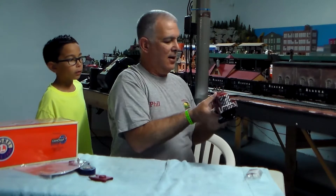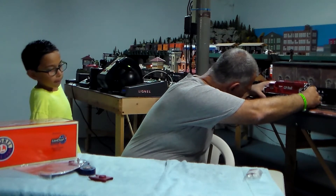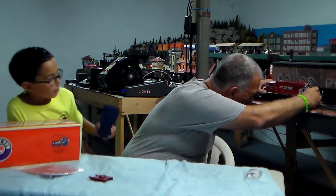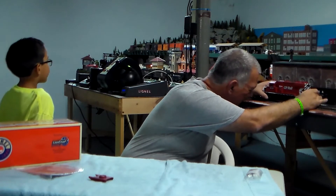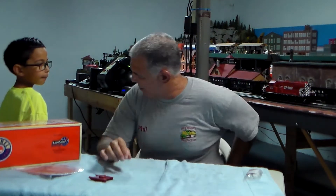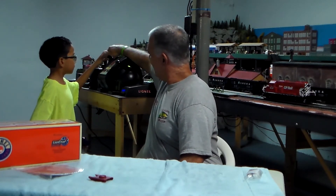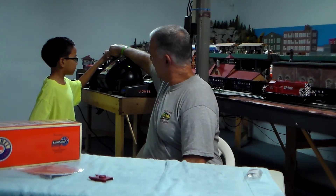You've got operating electro-couplers on the front and the rear. We're going to power up the track over here and bring it up to 18 volts.